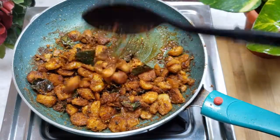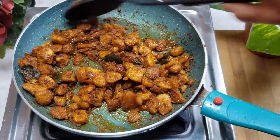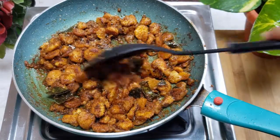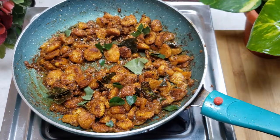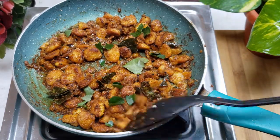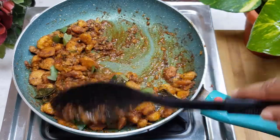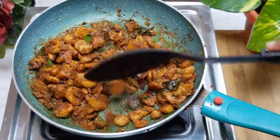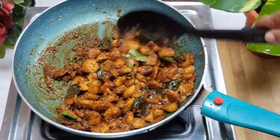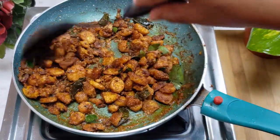It's very crispy. You can see it in the middle. You can eat it. This recipe will be very good. Try it — this is a great fry item.